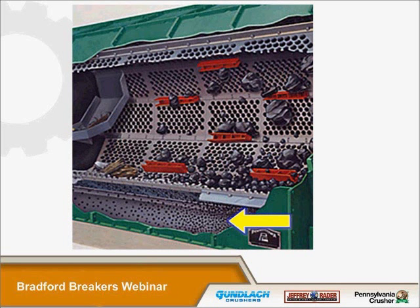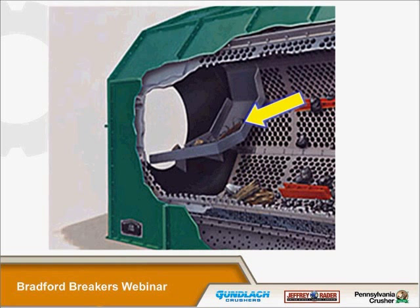The screen plate openings are always different depending on the application and the desired output size. To help in sizing the coal, the lifters are adjustable. They can be set in a position to help advance the material further down the cylinder, in a neutral position, or in a position to help slow down the flow through the breaker. Rock, debris such as wood, metals, and so forth that resist breaking are moved to the far end, where a refuse plow removes that material.